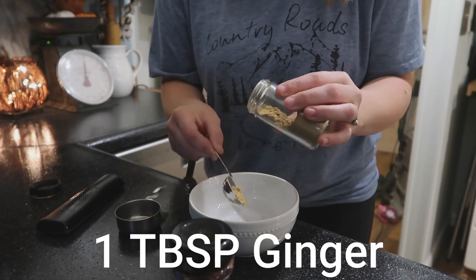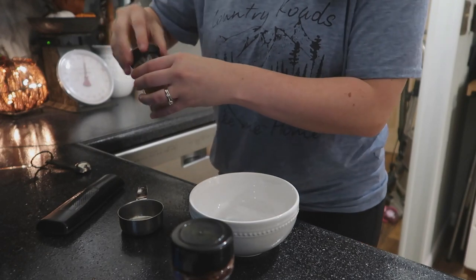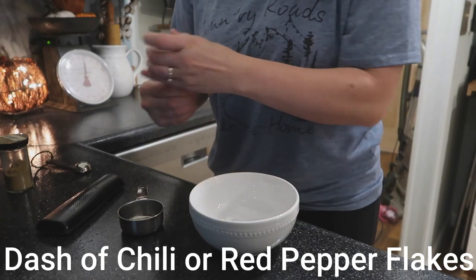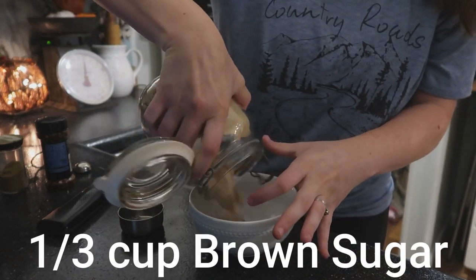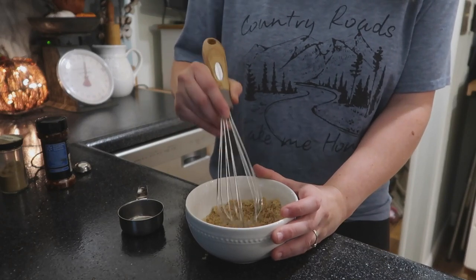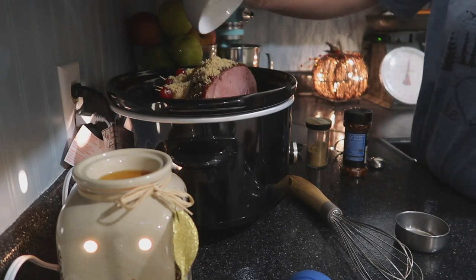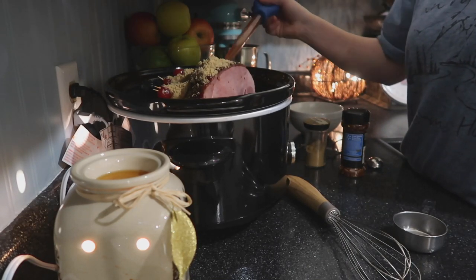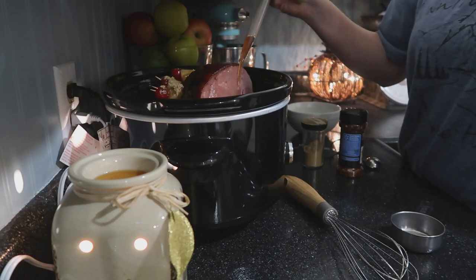Now we're going to add a mixture of one tablespoon of ginger and a dash of red pepper or dried chili flakes, plus some brown sugar, and whisk this all together then sprinkle it over the top of the ham. If I were to do this again I probably wouldn't add the extra brown sugar since I'd already added it with the cherry juice — I would just add the ginger and the red pepper flakes. It was really good, but I would omit the brown sugar next time.